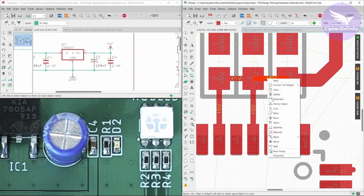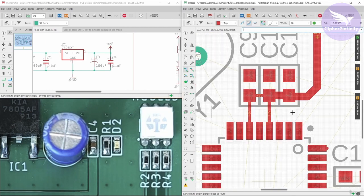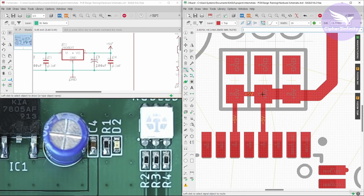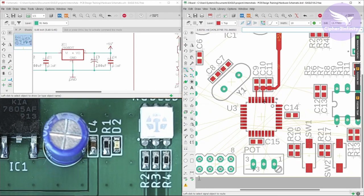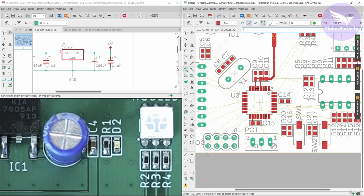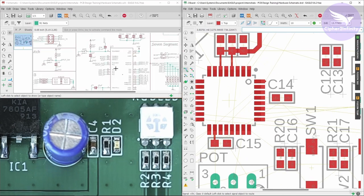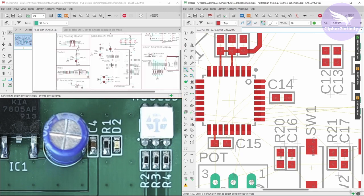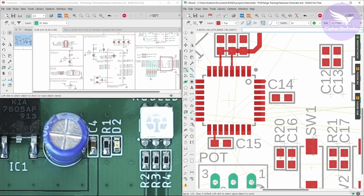So let me increase the width of this particular track to 25mm — this track width is more than enough. From here 150mA will go here and 150mA will go here; we are talking about the worst case. We are done with this connection. Now let's connect the power pin — we are done with the power pins of the controller. Now let's go to the controller section and do the connection for the controller section, starting from the power supply section.